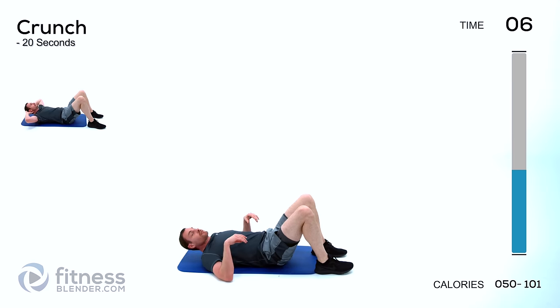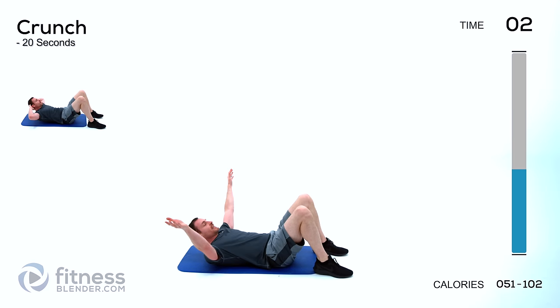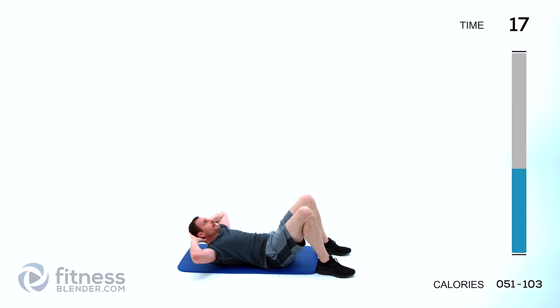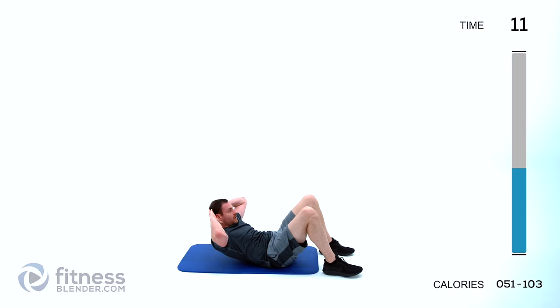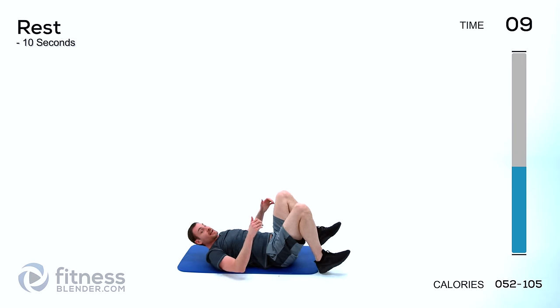Let it relax. Moving on to just a traditional crunch — hands behind your head or across your chest, nice and slow crunch it up and back down. Don't let your shoulder blades completely touch; keep those core muscles slightly tight. Try to keep those elbows back out of your field of vision — you might not think it does much, but just try it, it's a big difference.